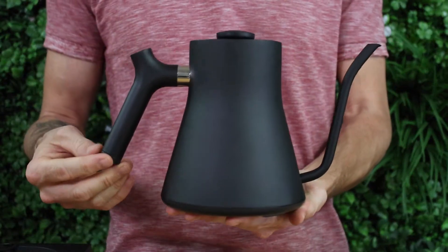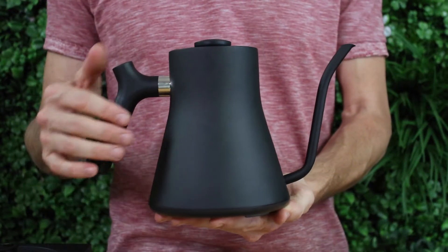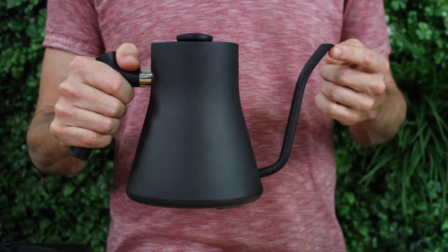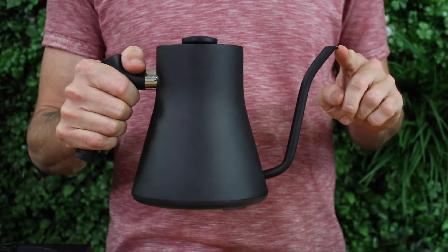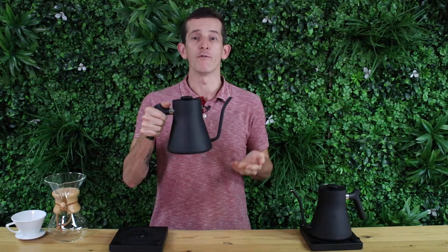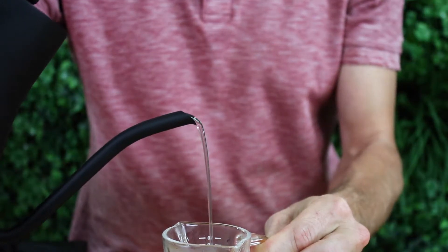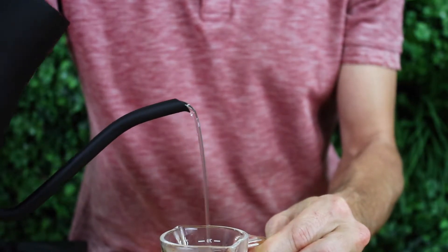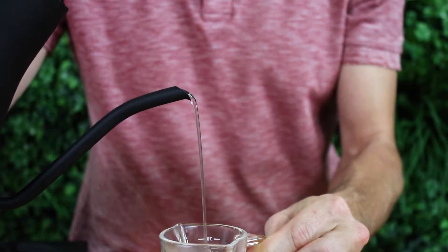You'll also notice with all the Fellow Stagg kettles there's a unique design to the handle for a more ergonomic and intuitive grip, and there's also an elegant gooseneck shape to its spout with a flush finish to the tip. You'll have more control over your flow rate of water pouring out of this kettle, and if you're brewing pour overs like Kalita Wave, V60, or Chemex, this would be my kettle to go to for precision pouring.